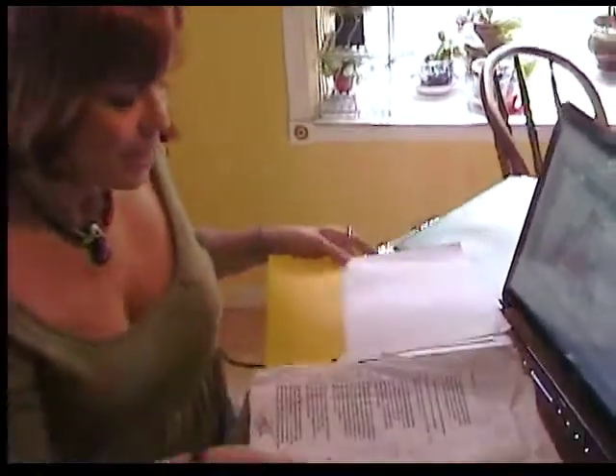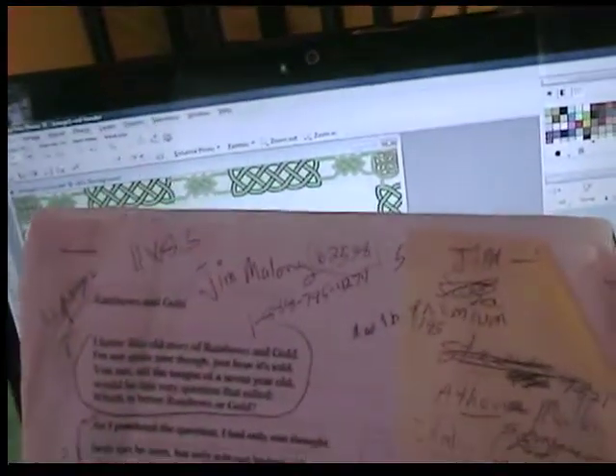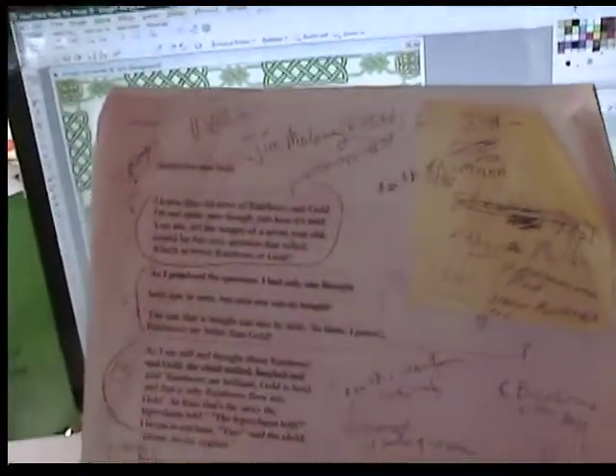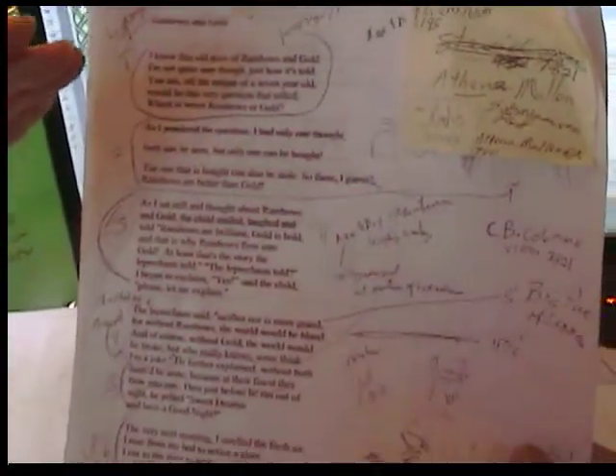First of all, what I do is I will be sent the manuscript either by email or snail mail. I read through it. Being an illustrator, I don't see the words, I see pictures. So what I do is I go through and I put little sketches.